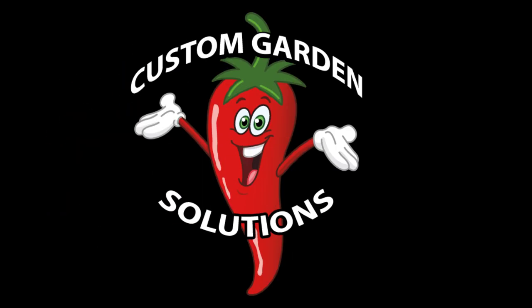In today's exciting episode, I'm in Phoenix, Arizona, and I'm going to answer a question that I get asked all the time, so stay tuned. Hey everybody, I'm Alan Schaefer at Custom Garden Solutions. Custom Garden Solutions does all things related to helping people grow herbs and vegetables so they can live a healthier and happier life.